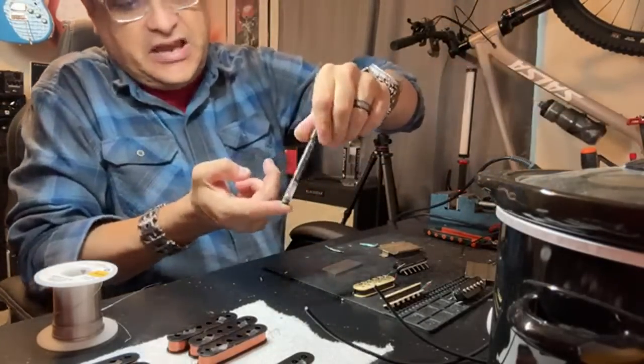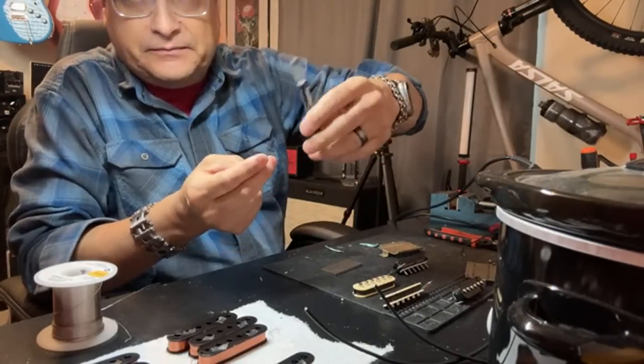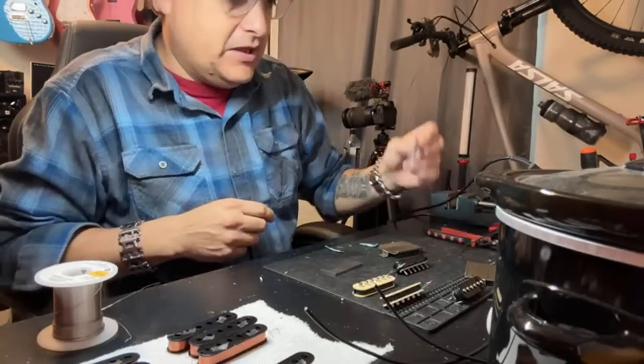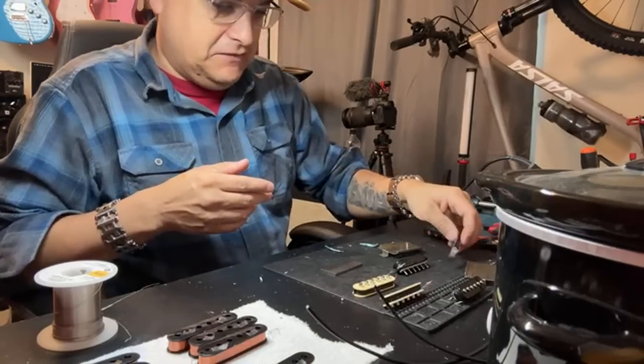The next thing we need to do is grab the old Shatten magnetizer — you can get them on Amazon or from StewMac. When the video is over I'll put a link to a bunch of this stuff in the comments.